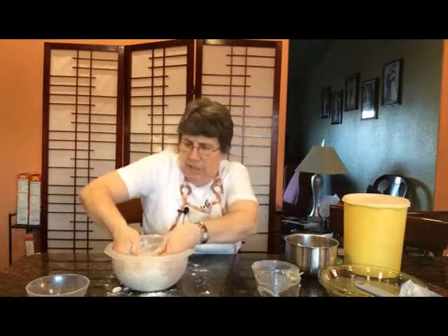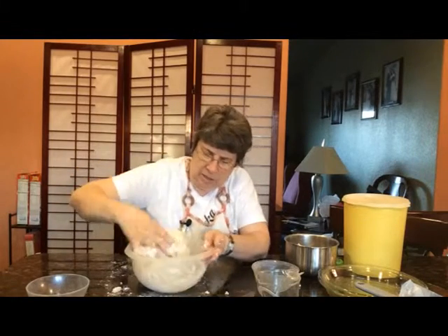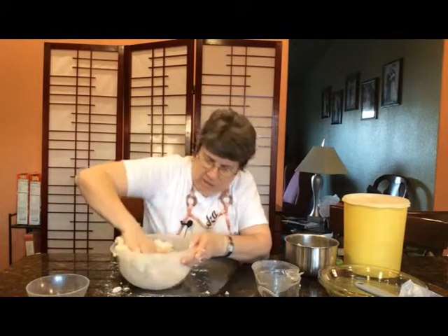Now I'm not trying to get a big kneading and work up the gluten in the flour. I'm just trying to mix the remaining flour into the dough.